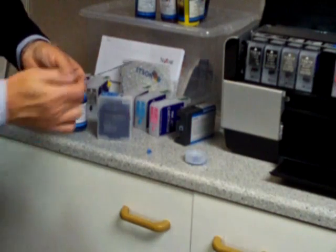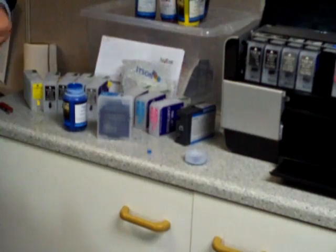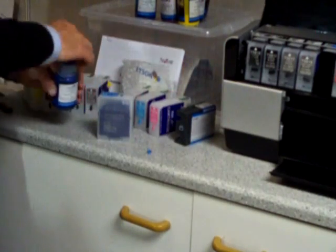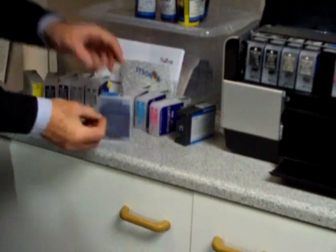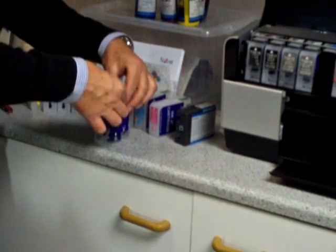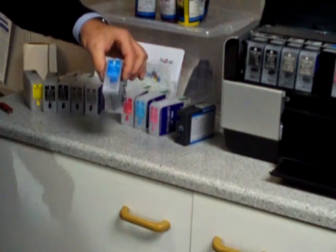Do clean out your syringe and your needle with fresh water — just wash it out until it runs clear. Now we put the tab back on the cartridge, nice and clean.